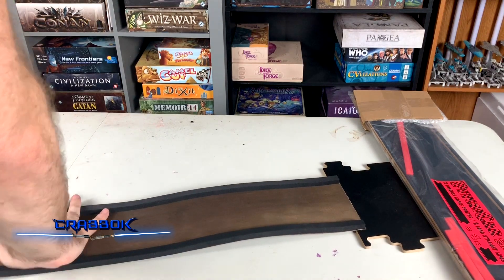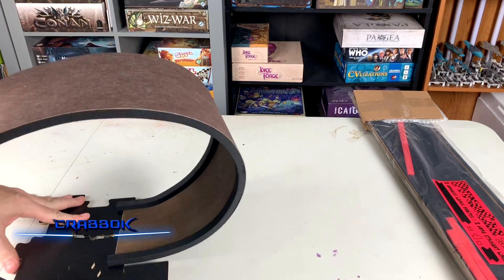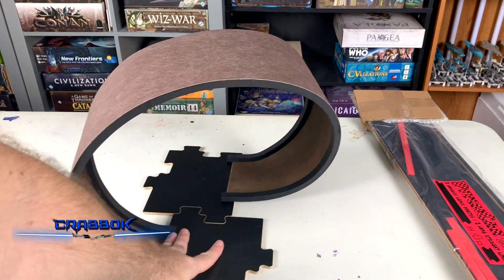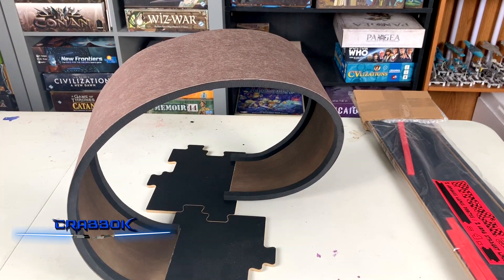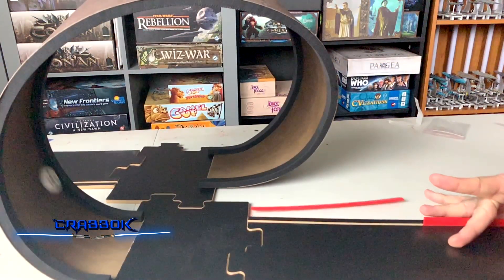All right, let's see how they look now. That might have fixed it a little bit — it gives a little more bend to it, so that's pretty good. Let's hook up some pieces and see if we can shoot some cards through this thing.